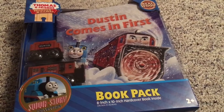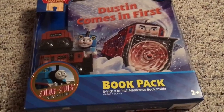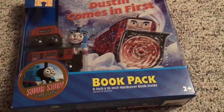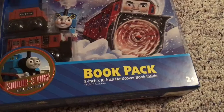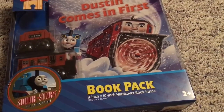Today we're going to look at Dustin Comes First. This is a book pack dedicated to wooden railway stores or small business stores throughout, as they made this whole entire line of the Sodor story collection for them. However, this has become a Mattel exclusive mainly and recently they've had a giant sale and apparently it's still going on.